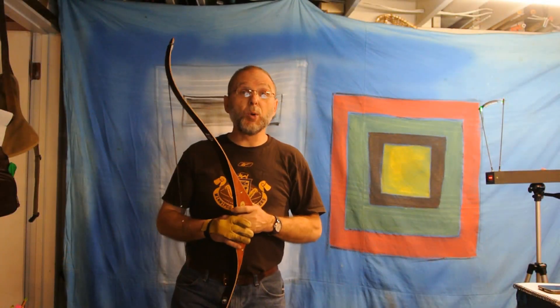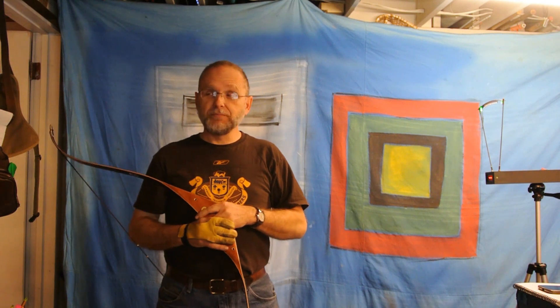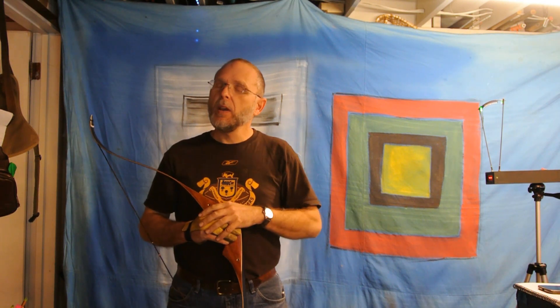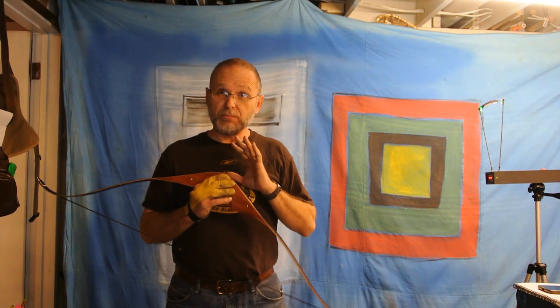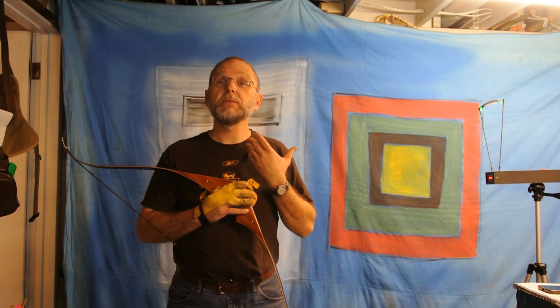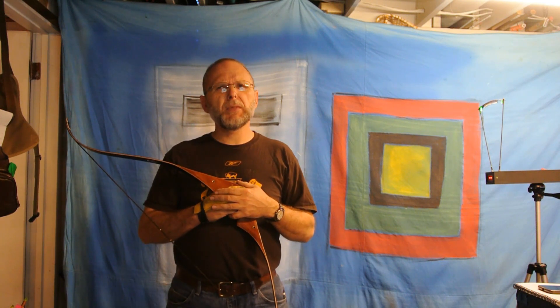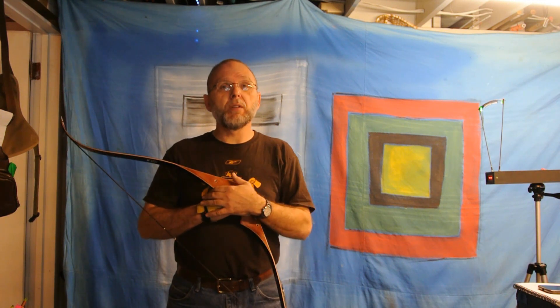I acquired another bow — big surprise — found it on Kijiji, another big surprise. I actually saw it on Kijiji and I ignored it, even though it's a bow that I've wanted. It's one of my dream bows, it's part of my wish list. It's actually not as long as I thought, but it's one of the bows I've always wanted.